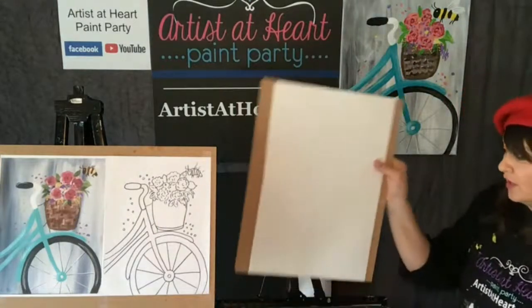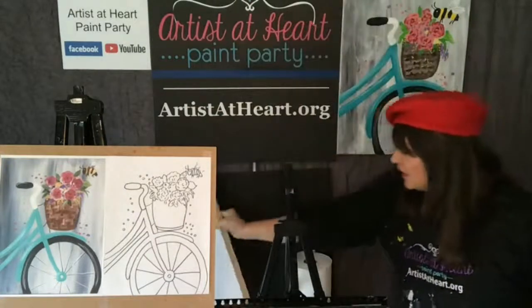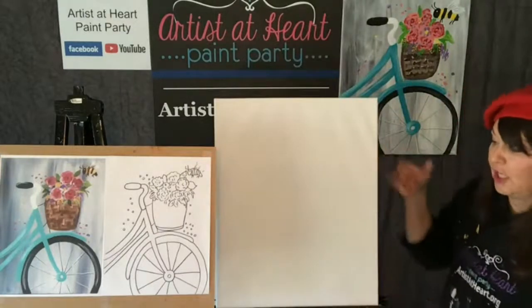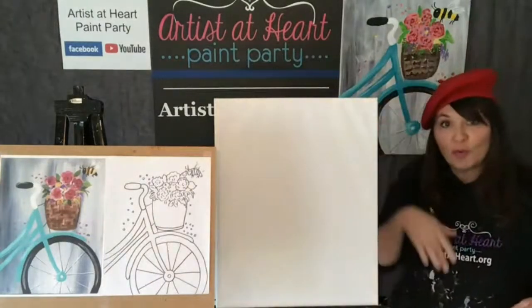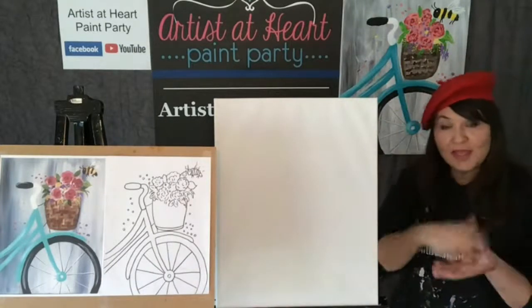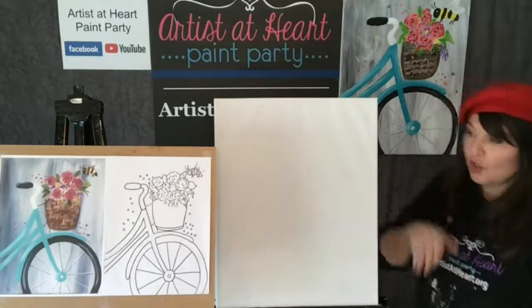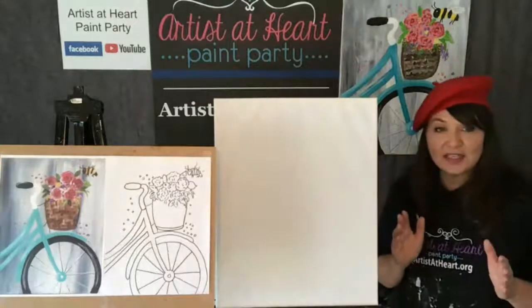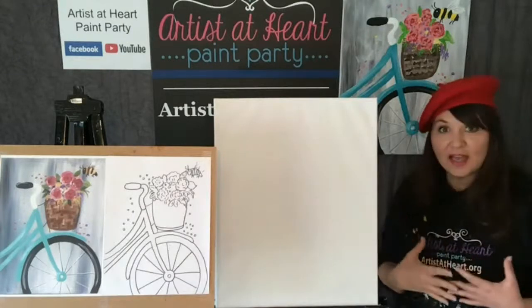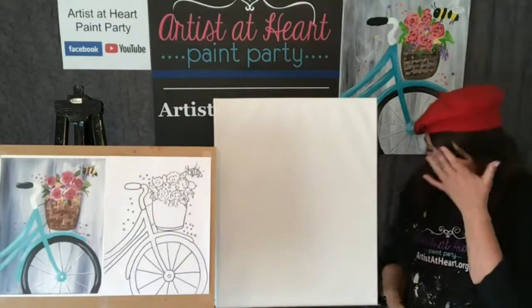Today I'm going to move this - that's going to be my sloppy copy for later. I'm going to put my canvas on here. The format we're going to use is going to be vertical or portrait. I want you guys to make it taller because the bike - we're going to only do part of the bike and we want to make it big. You could be using any size that you want; it doesn't have to be as large as mine.